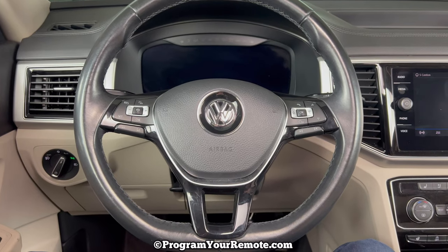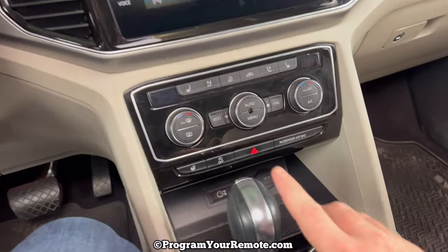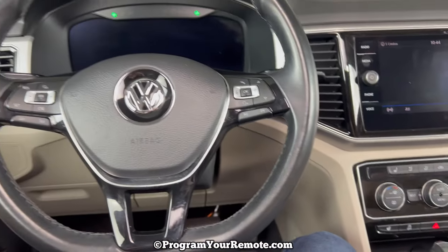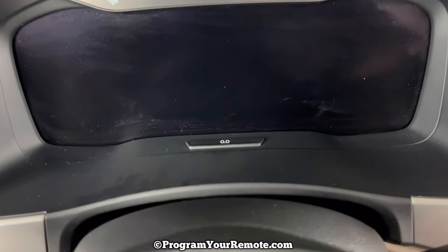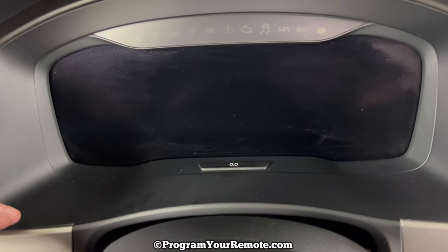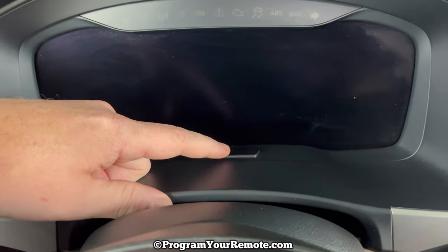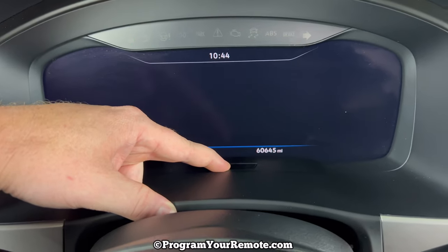I'm in the vehicle and it's off. The first thing I want to do is turn the hazards on. Now what we need to do is go up here and hold down this double zero button. Depending on your Atlas's options, your dash may be just a little bit different — this button may be located a little further forward. But wherever it's located, we need to press and hold it down and continue to hold that down.